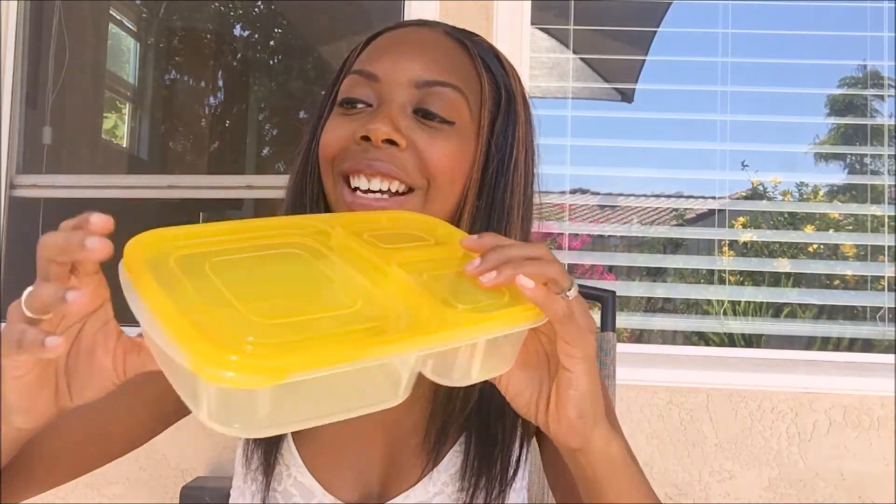If you guys have any questions on these please leave them in the comment section below. Like I said I just wanted to come on here quickly to give you guys some information because you might be getting ready to look at certain options for school lunches. Thanks for watching this video and I will see you guys on the next one. Bye bye.